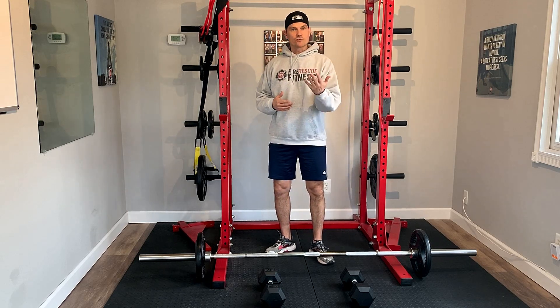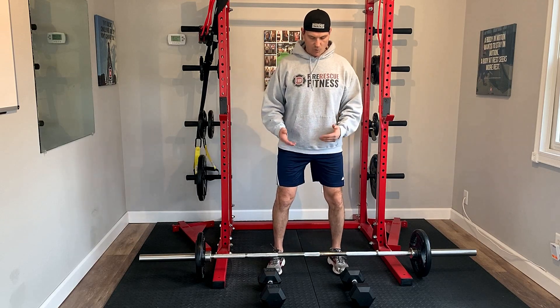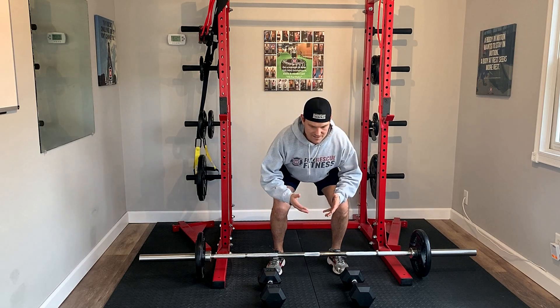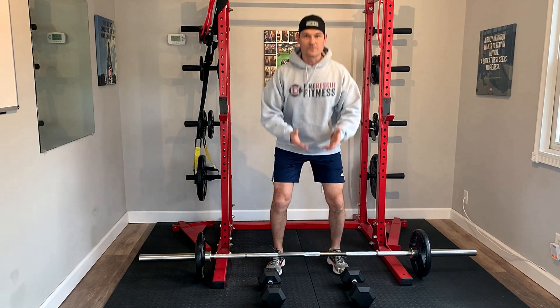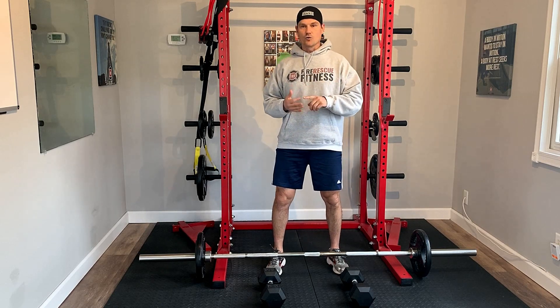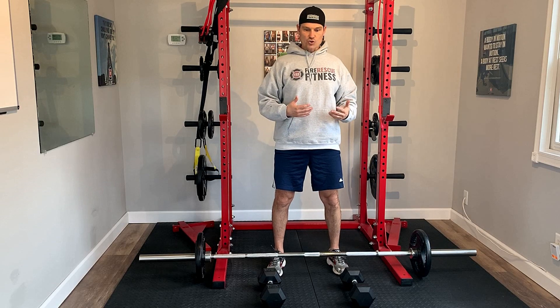There is the traditional deadlift with a bar and weights. You can change your grip up, and the reason why I think it's so functional is that we as firefighters, EMTs, and medics are constantly going down to the ground and lifting up things, whether it's gear, patients, or fire hose — and so this of course mimics that same motion.